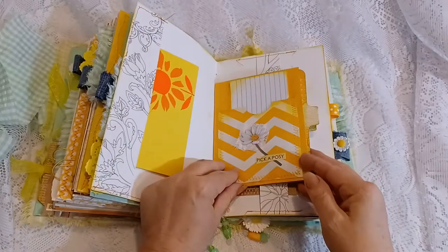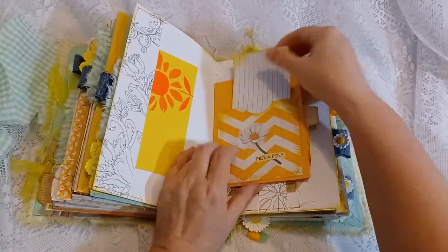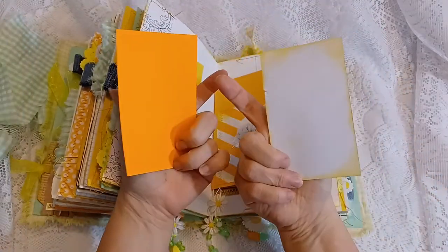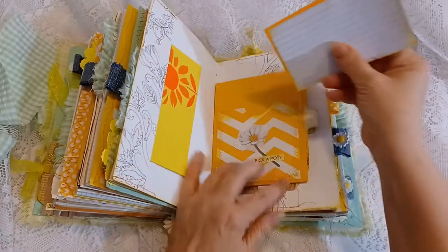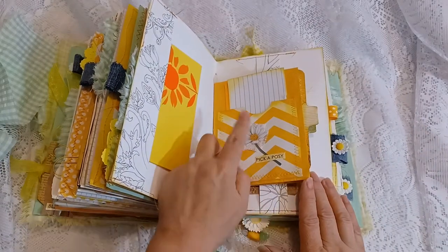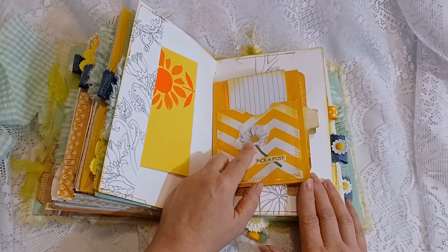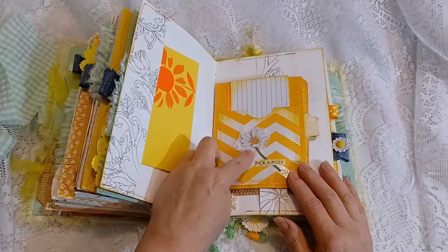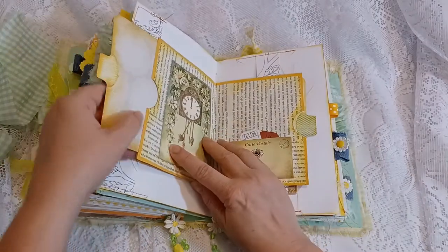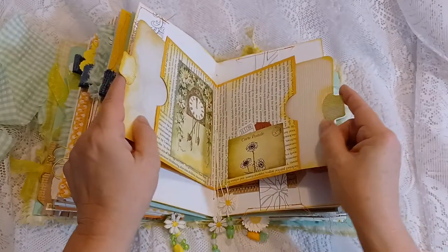Here is a mailer envelope that I made as a page — I put a pocket on both sides with some index cards. I didn't stamp them, so you have plenty of space to do your writing. There are 3D daisy stickers and some gauze fabric underneath. It says 'Pick a Posy,' has side pockets on each side, and it's just double-sided cardstock with the edges inked in yellow.